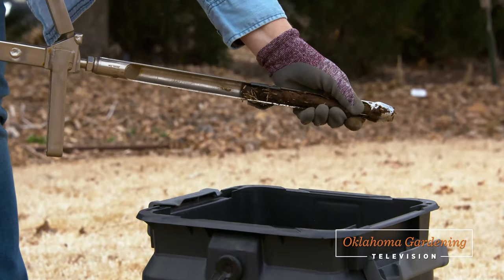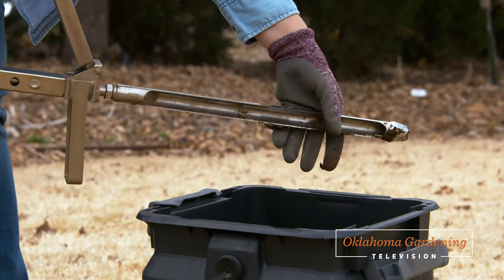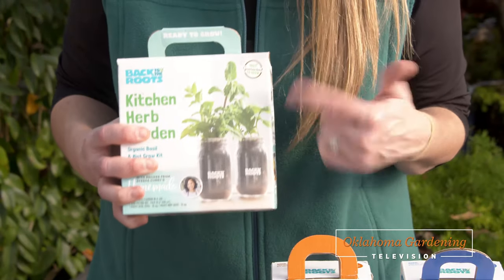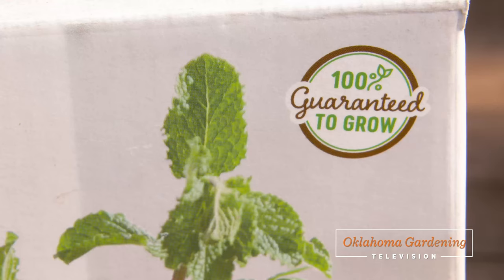Today on Oklahoma Gardening, I walk you through the simple steps of how to take a soil sample. Mark Bays joins us to reveal the finished product that's given new life to an old walnut tree. And then I'll give you a closer look at a couple of those garden kits that seem to flood the shelves this time of year.